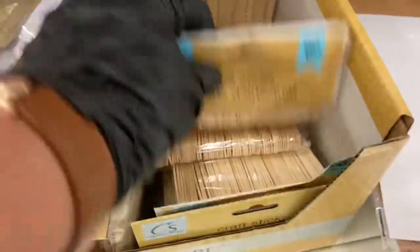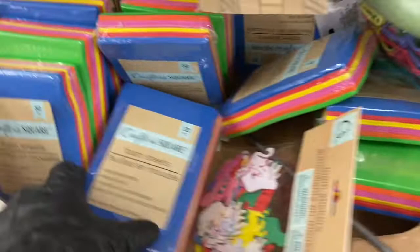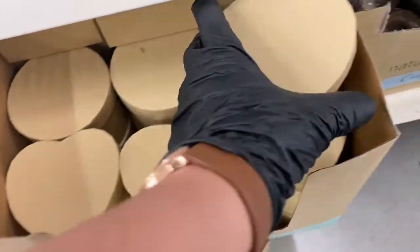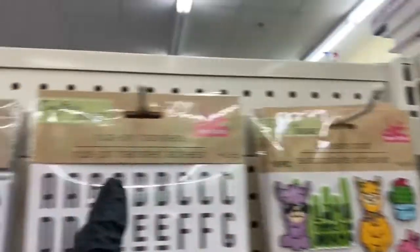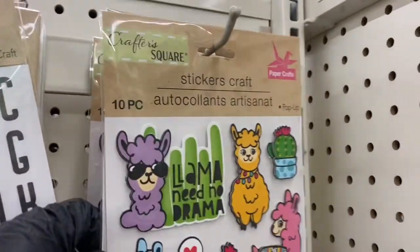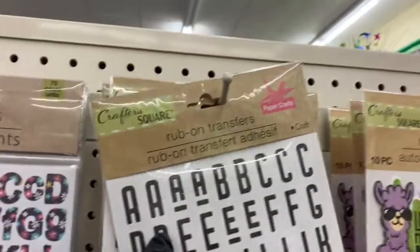Along the bottom you have the foam beads, then the jute twine, and here are the plain popsicle sticks. Then you have these foam sheets, and the decorative boxes — the hearts, round, and square. You have your rub-on stickers here — these are the rub-on transfers — and these are your regular stickers, like 'Llama Need No Drama.'